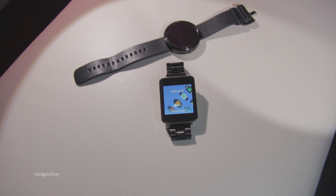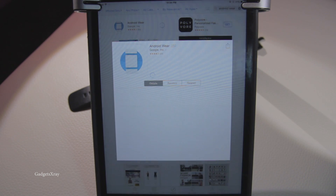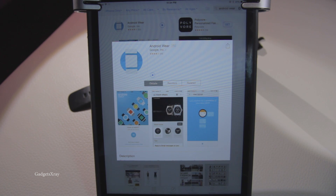Okay, it looks like we're done here. Let's set it up with my iPad. I looked for the Android Wear app and I'm downloading that right now.